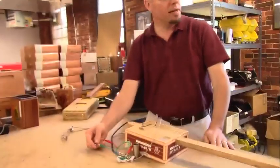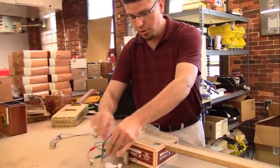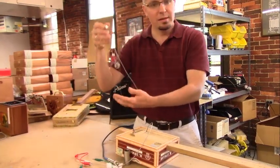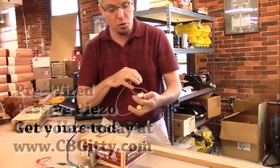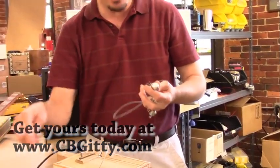A good way to demonstrate this even better, which Glenn's going to take over and show you, is with this here. This is our pre-wired passive piezo tone harness. It's got a volume control and a tone control, which uses that exact same capacitor that I was just demonstrating.